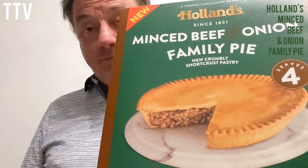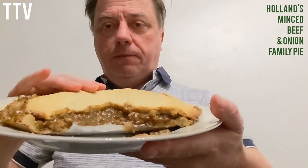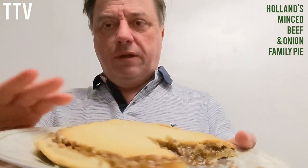That's what it's meant to look like on the box. And that's what it actually looks like. You see the picture at the beginning and the thumbnail. It's what it tastes like that matters, isn't it?